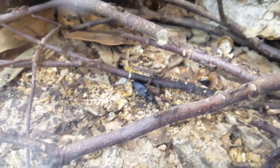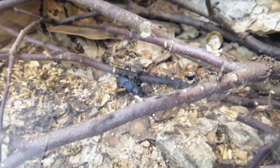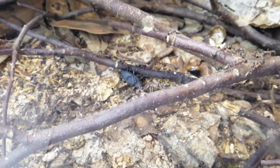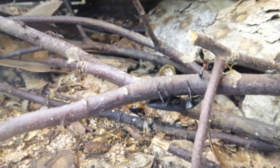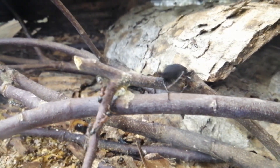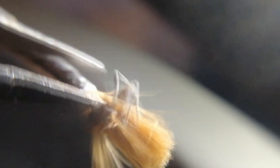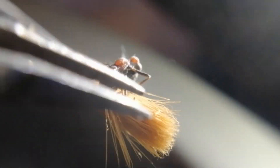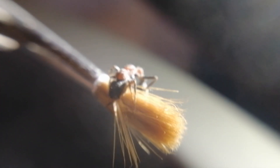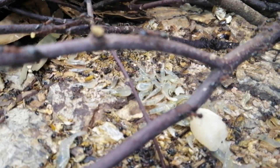These qualities actually make them the ultimate Houdini of ants. If I had to choose whether to have Tetraponera rufonigra or Solenopsis geminata escape in my house, I would choose Solenopsis geminata. Tetraponera have a very hard exoskeleton which makes them hard to squash, and even if you do manage to squash one, the odor of their venom is awful.